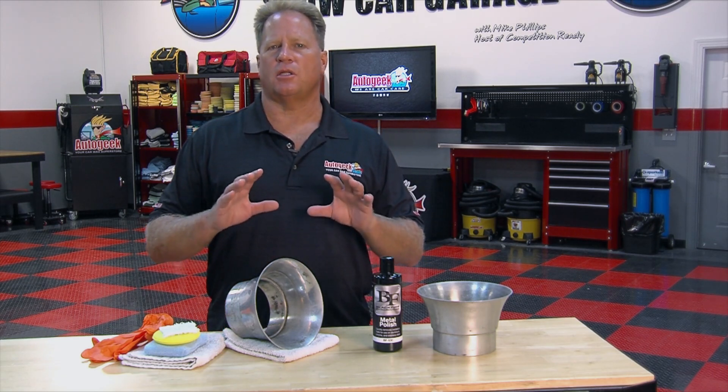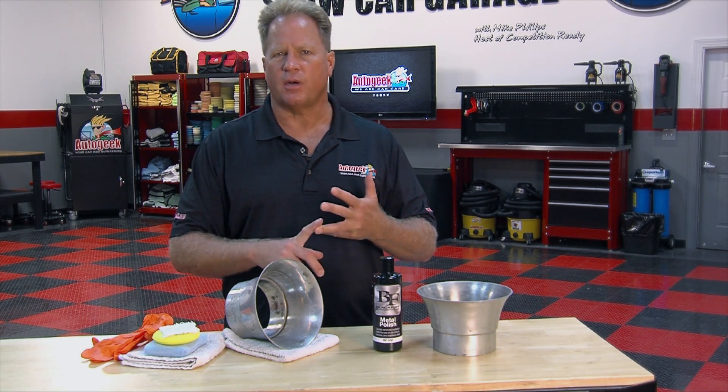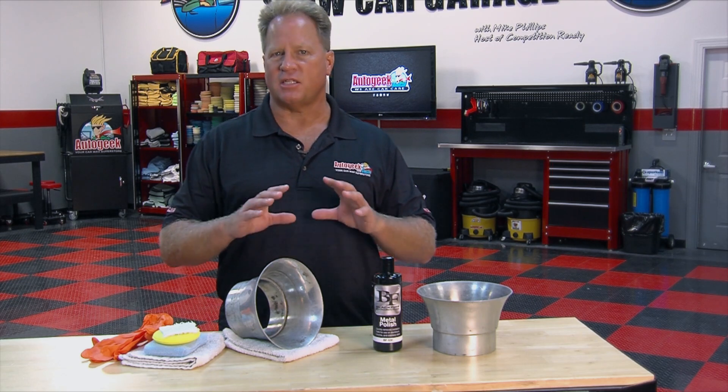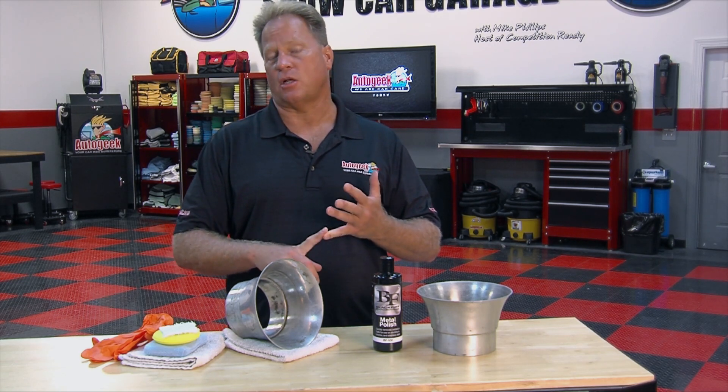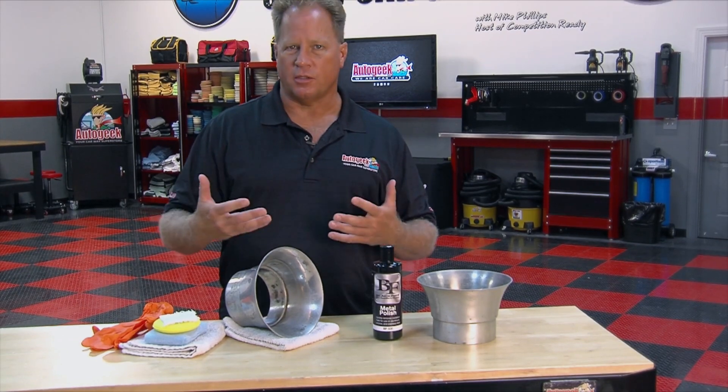There are a lot of metal polishes on the market. Most of them rely on either harsh solvents and coarse abrasives, and they'll do the job — but this product actually does it safer. It doesn't use harsh solvents, and it uses very safe abrasive technology. That's really the key to removing the oxidation and restoring a scratch-free, brilliant shine.